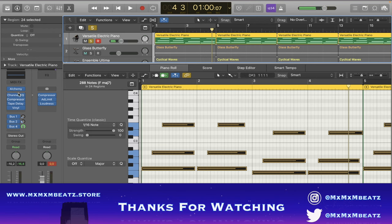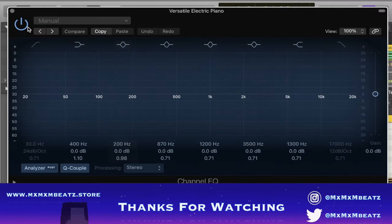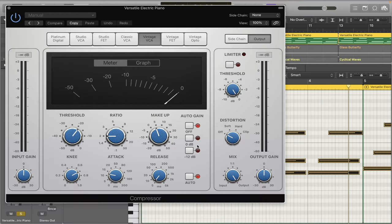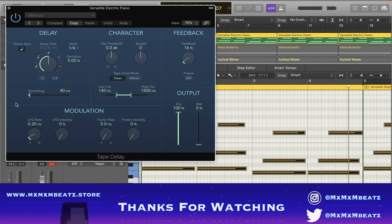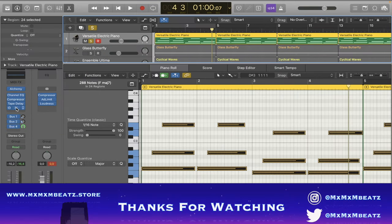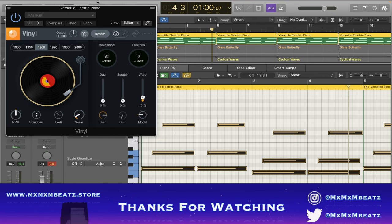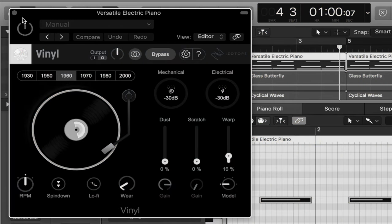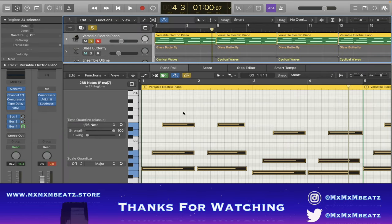For that I did not use the channel EQ — I used the compressor. And this is the tape delay that I use, just for a little bit of echo. Then I put the Vinyl plugin — the Vinyl is what makes it sound more old. The Wear setting is what makes it sound kind of like a sample, makes it sound fire. And then I added this Glass Butterfly.